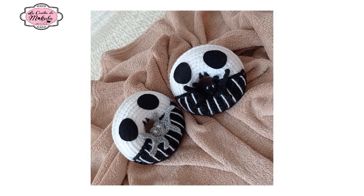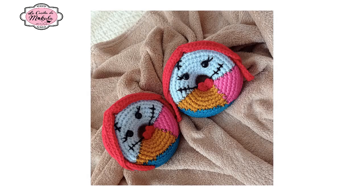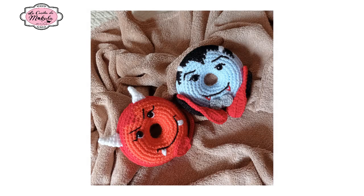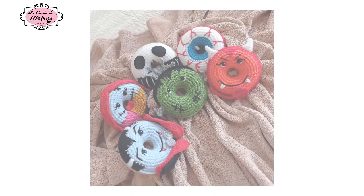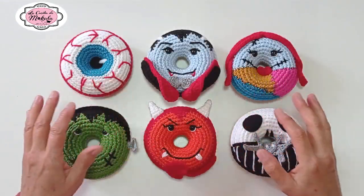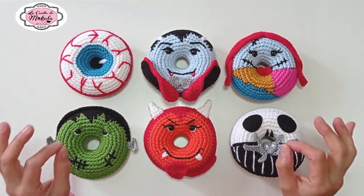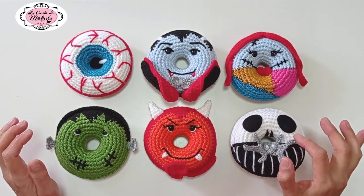Hola a todos y bienvenidos a La Casita de Mócala. Hoy vamos a tener el video de presentación de nuestro próximo tutorial de Halloween, en el que vamos a aprender a realizar estas seis espectaculares donuts con los personajes más emblemáticos de Halloween.